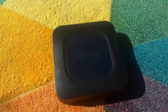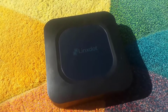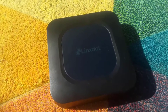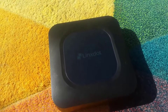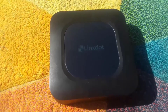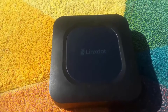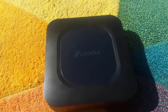Welcome back everybody to the Helium Network channel. It's been three days with no activity on my miner, and since I didn't have any activity, I said once in a video that I would open the miner to see what is inside and let you guys see how this miner looks inside. Without any further explanation, let's get straight to the opening.